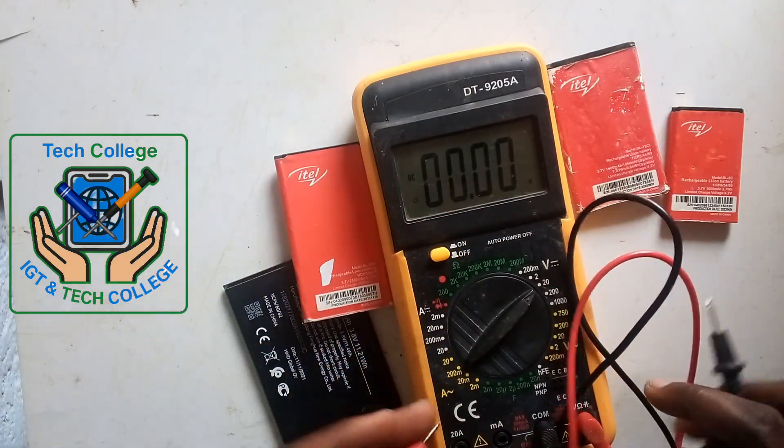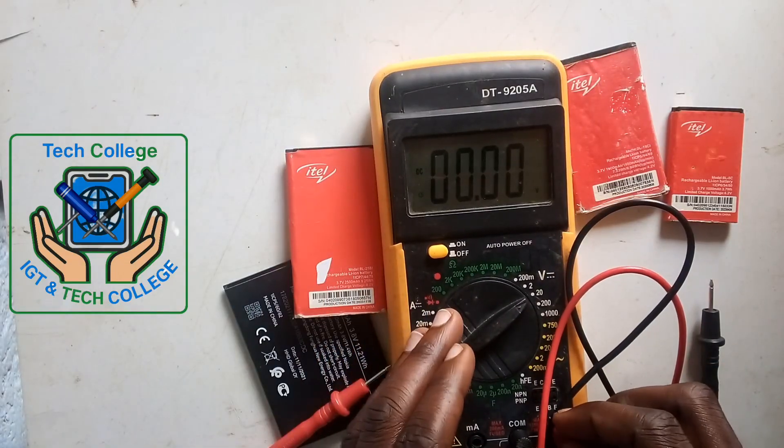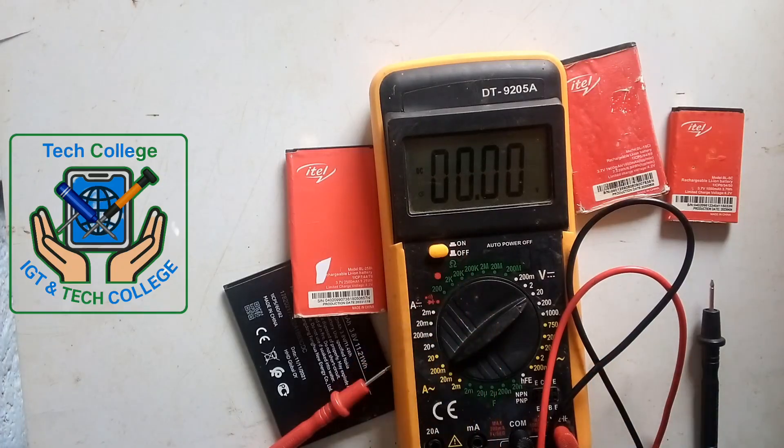I believe you now understand how to identify a good battery and a dead battery. Thank you for watching.